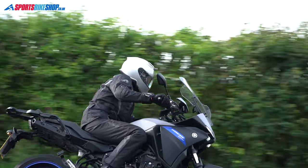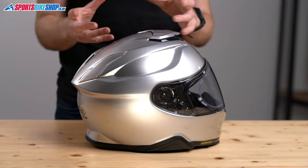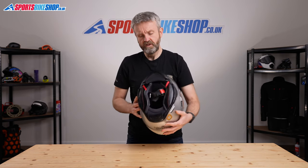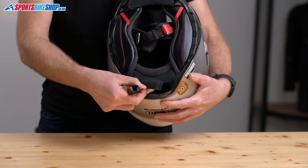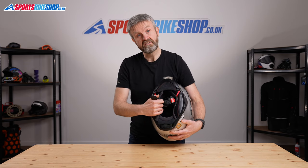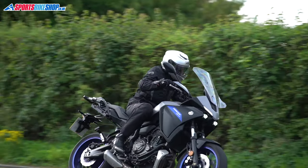There are dedicated cutouts at the base of the shell to accommodate Sena's SRL 2 Bluetooth intercom, which is designed to work with this helmet. The control unit sits in the cutout at the base on the left-hand side. The battery for that intercom tucks into this pocket — remove that foam and that gives you space for the battery to sit inside. There are also recesses on the internal lining that accommodate the speakers.